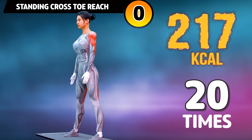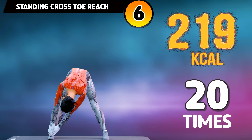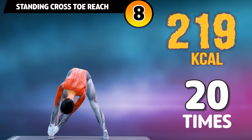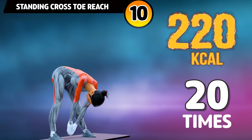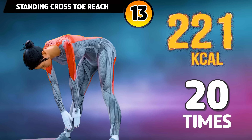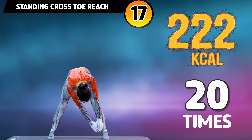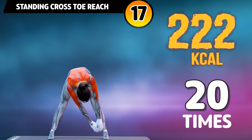Get ready for our next exercise in three, two, one, go! One, two, three, four, five, six, seven, eight, nine, ten, eleven, twelve, thirteen, fourteen, fifteen, sixteen, seventeen, eighteen, nineteen, twenty. ¡Fantástico! ¡Felicidades! Has completado el entrenamiento de hoy. ¡Nos vemos mañana!